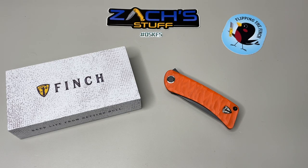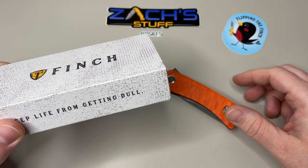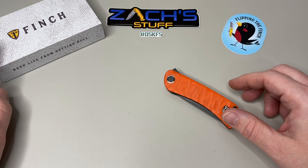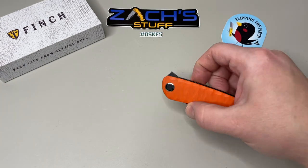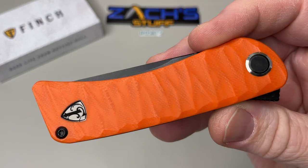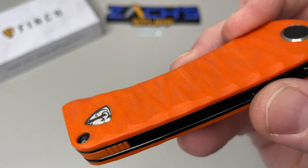Hey everybody, welcome back. Finch Knives has been putting out some really cool looking knives and I'm excited to check this one out. Huge shout out to Finch Knives and the Apex Pass Around Group. This one is the Finch Tycuna — we'll take a look around. It's got some cool logo branding here, kind of inlaid into the G10.